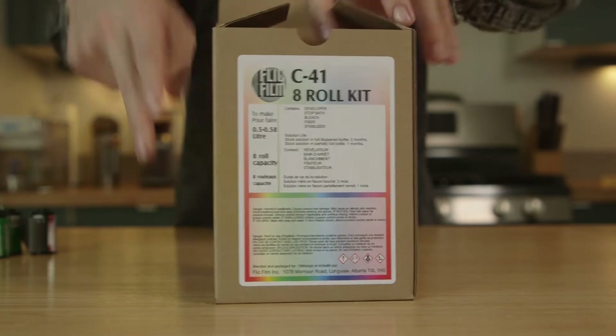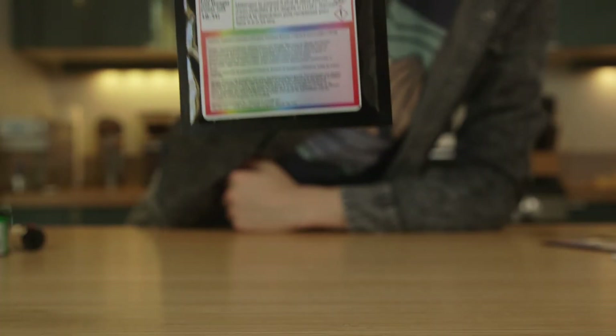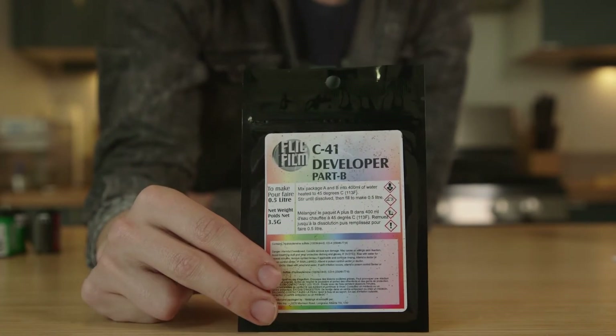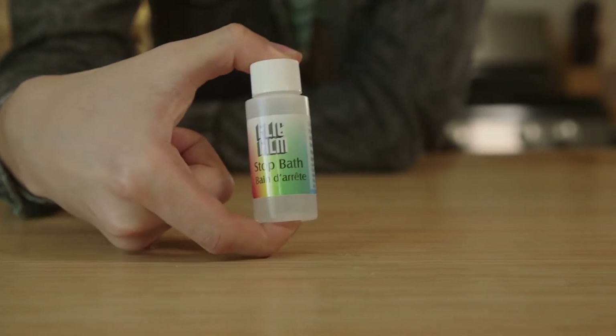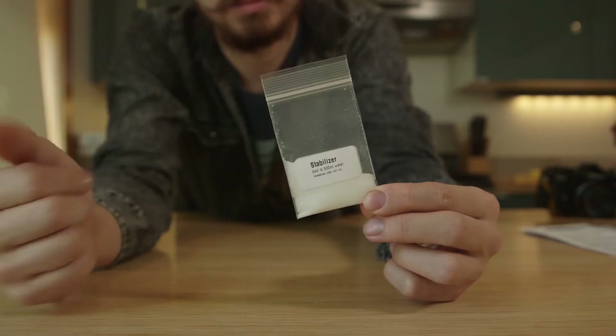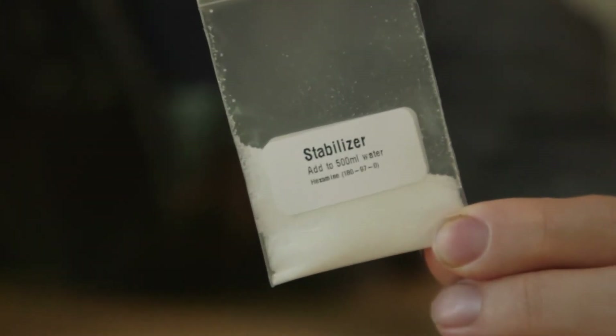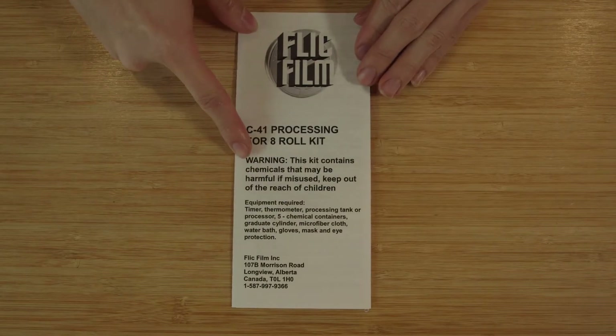Let's empty out this eight-roll C41 Flic Film kit and see what's inside. We've got a powder developer labeled Part A and a separate one labeled Part B, both of which we'll be mixing together. There's a small container of liquid stop bath, a baggie of powdered bleach, a small bottle of liquid fixer, and lastly a small bag of powdered stabilizer that totally doesn't look like drugs. And don't forget the instruction brochure to help guide you on your journey.